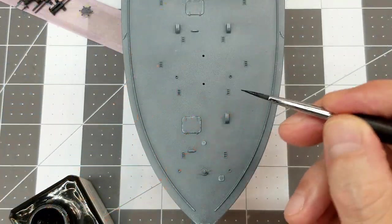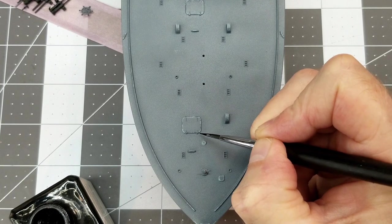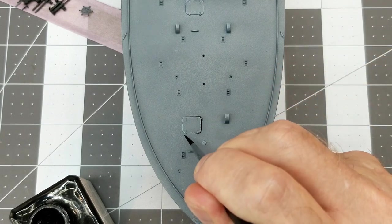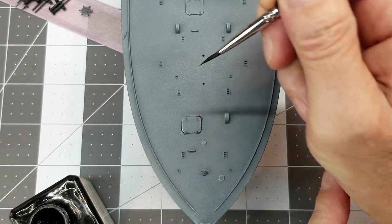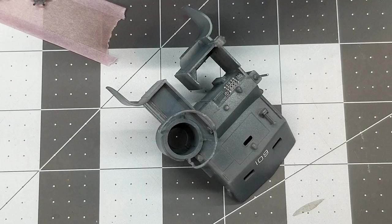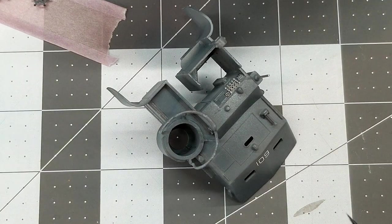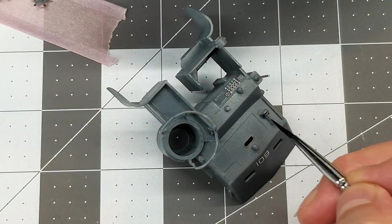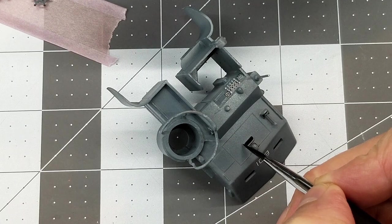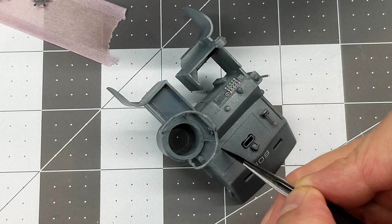After that it's time to do some panel liner. This is Tamiya black panel liner, and we're going to use this to draw out the details. A pretty much solid gray vessel — other than the pre-shading we did — doesn't really allow you to see all the small details very well, so the black panel liner is really going to help bring this out.